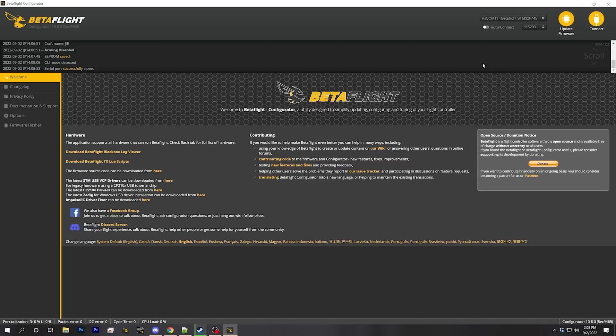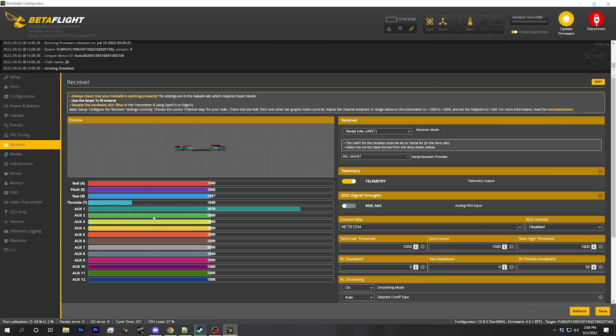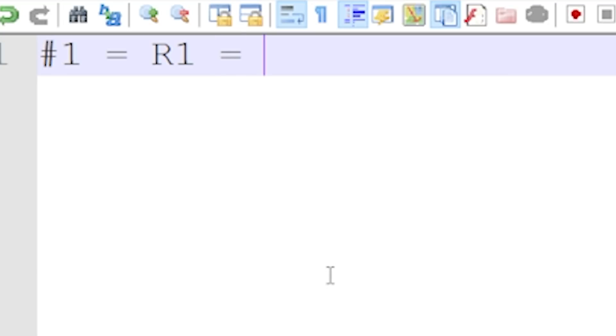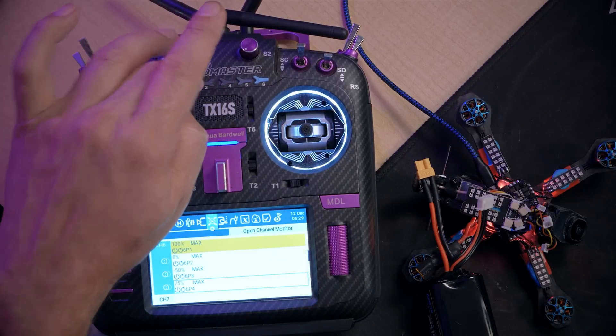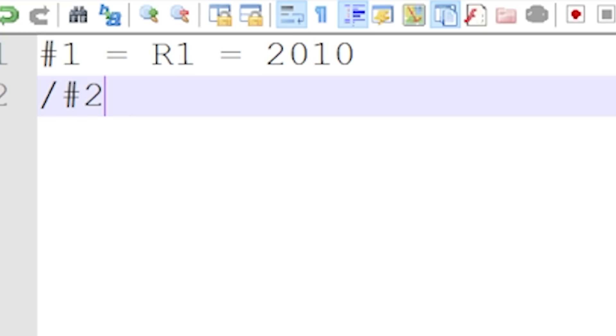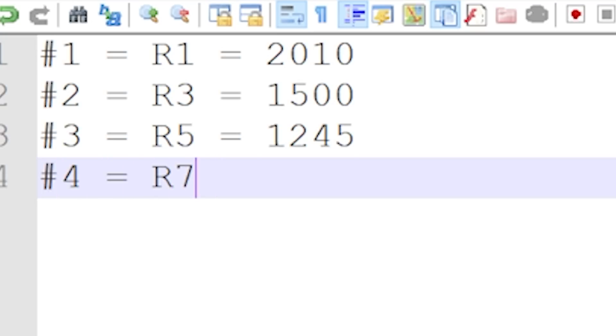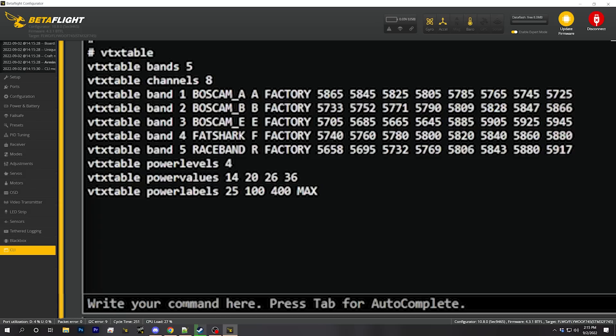The first thing we're going to do is go to the receiver tab and look at the aux channel as we go through these four switch positions. Position number one is 2010 - number one equals race one equals 2010. Position number two is going to be a value of 1500, and that's going to be race three. Position number three is going to be 1245, and position number four is going to be 1880, which is going to be race seven. Next we're going to go to the CLI tab. The first thing we type is VTX table, which gives us a look at our VTX table, and we need to make note of which band number race band is - we can see here it's band number five.